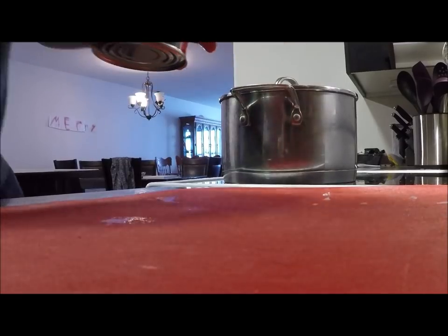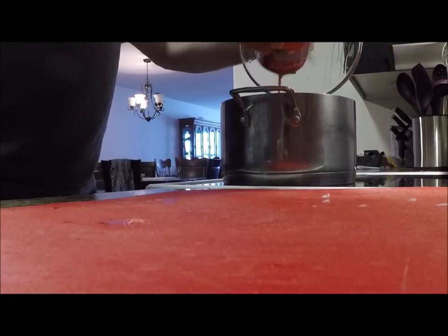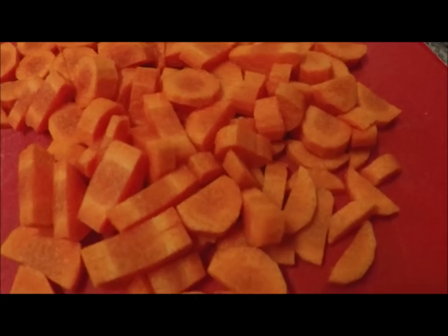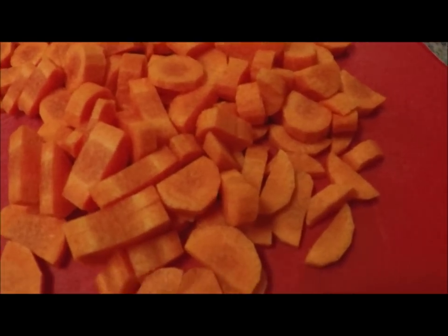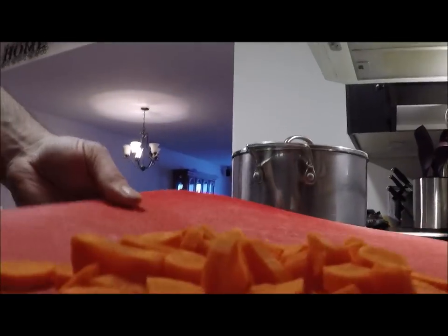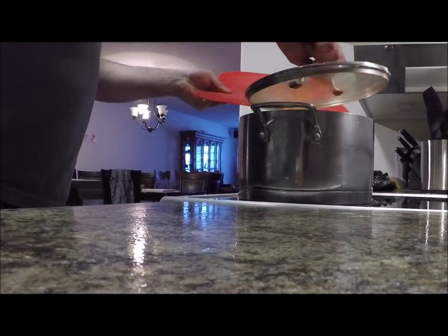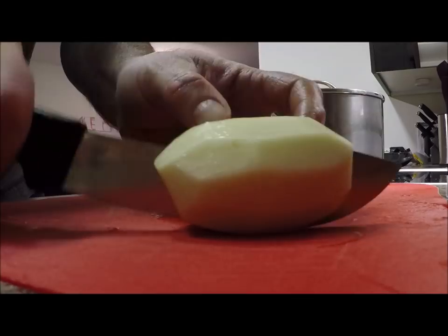Right here I've got a can of stewed tomatoes. I don't always add these to my soup but today I am. Next I'm going to add some carrot and potato.